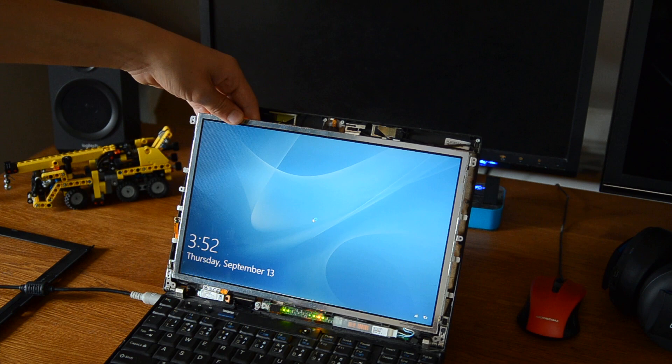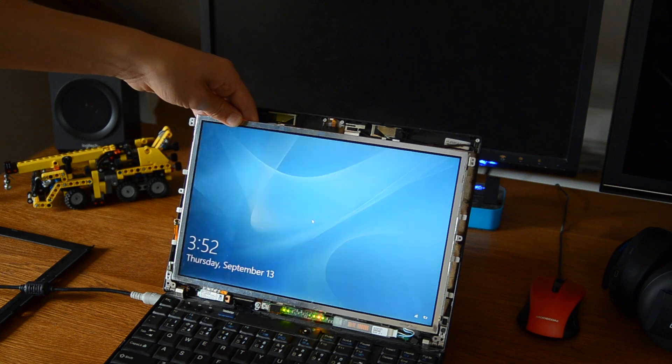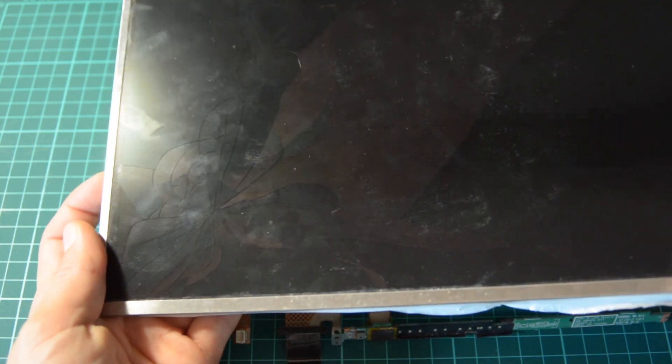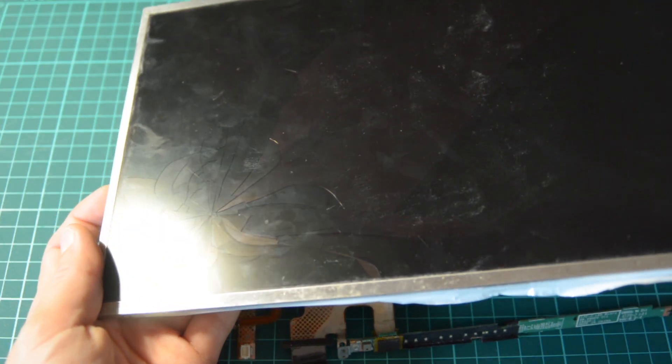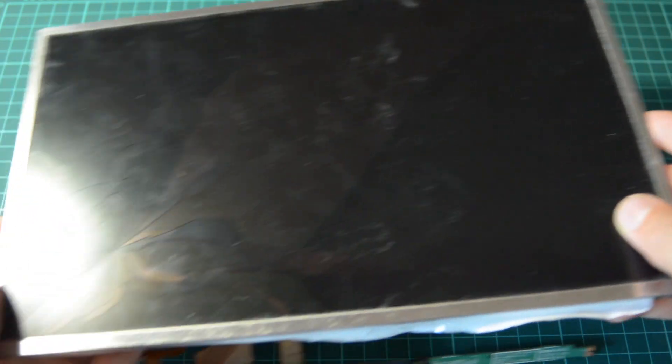Hey guys, I am Afias and today I'm going to show you how I fix the screen on this ThinkPad X200. This solution will only work if the problem is in the flat cable, not that you have a cracked screen.